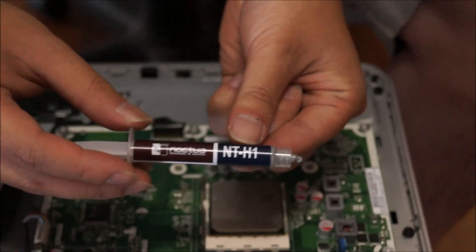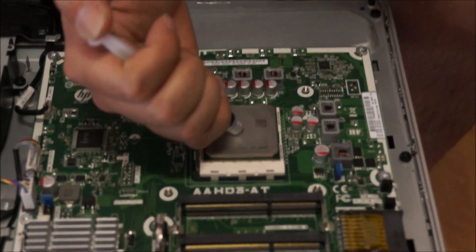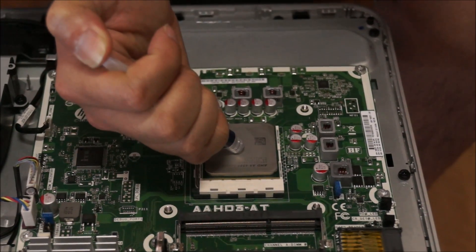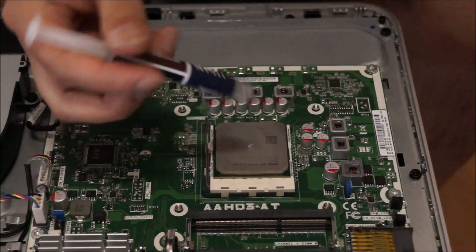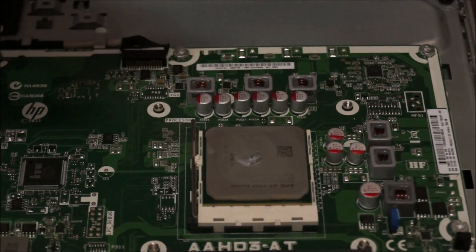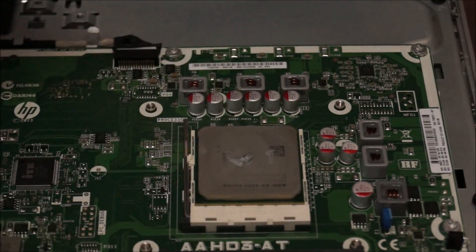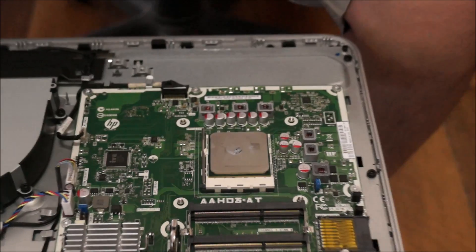This is my thermal paste. Don't be cheap on thermal paste — it's really important. This only cost $9, my Noctua thermal paste. I just use Arctic Silver, but I ran out. Only put a small amount — basically a rice grain — on your CPU. That's enough, and that's all you need.